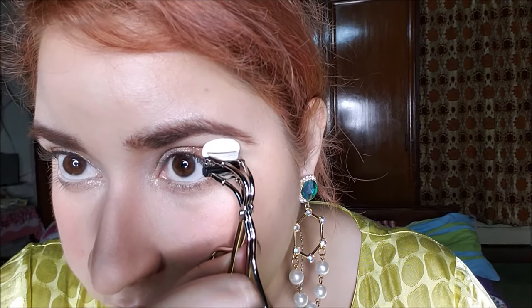That's how I look without curling my lashes. My lashes are straight, so I need to curl them before applying mascara.